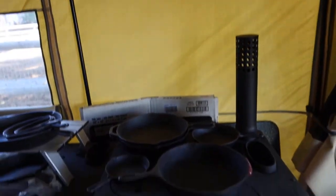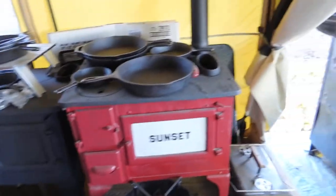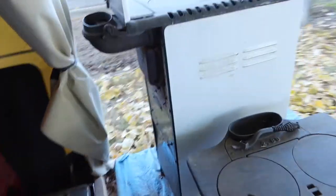Plus it has a stove jack here that zips out and rolls up from the outside. So that's the inside of this tent. Now there's another big tent set up out back — I'll have to go around the side here.